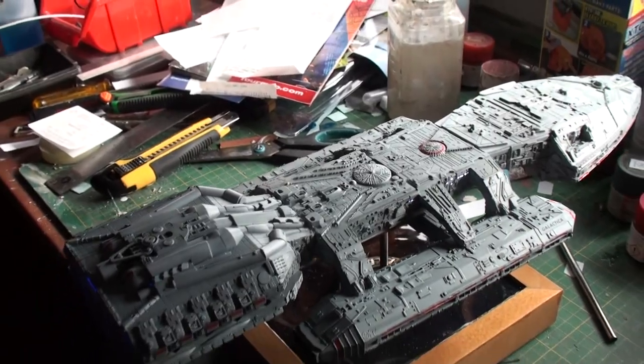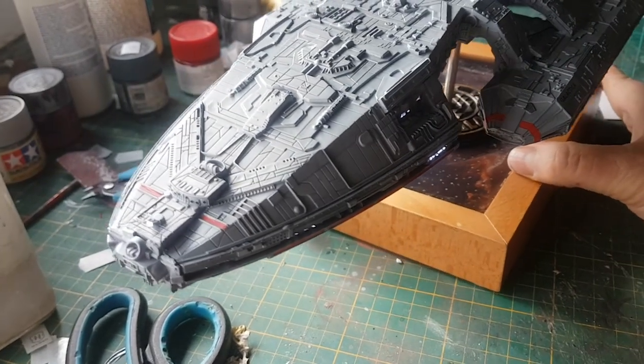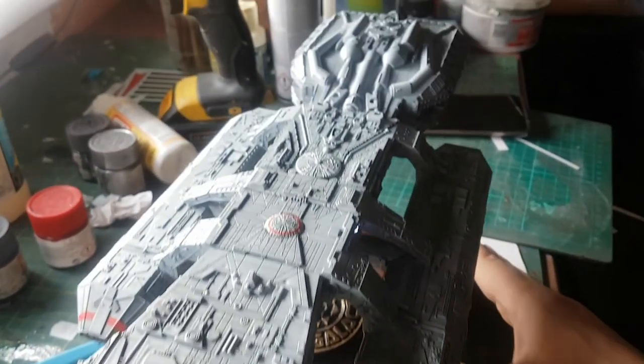Hope you enjoyed this build. Thank you so much for watching, and we'll see each other soon for our next project.